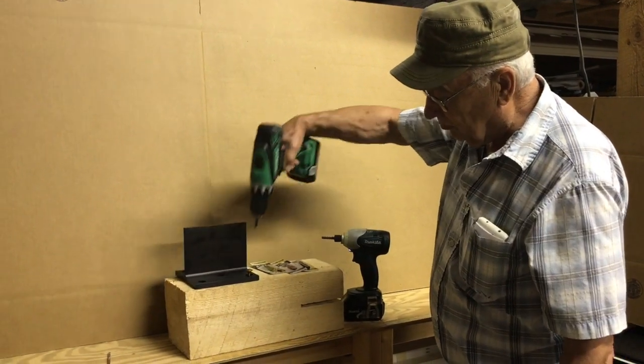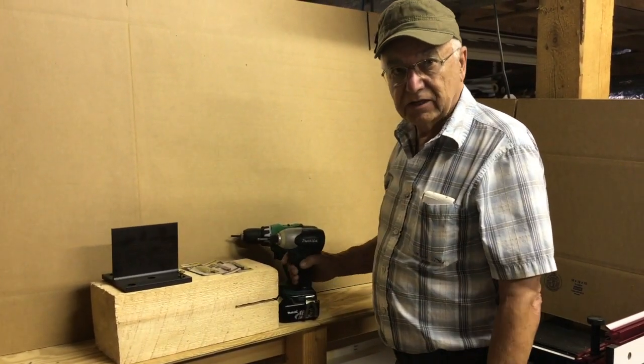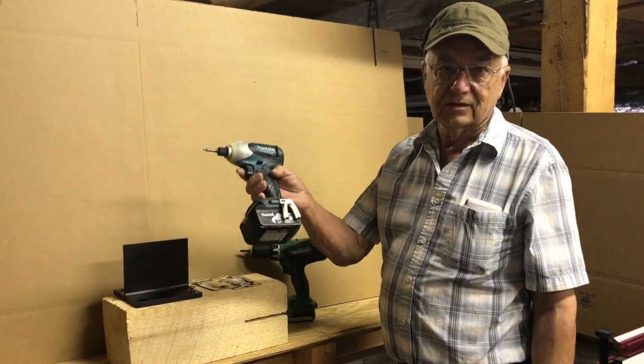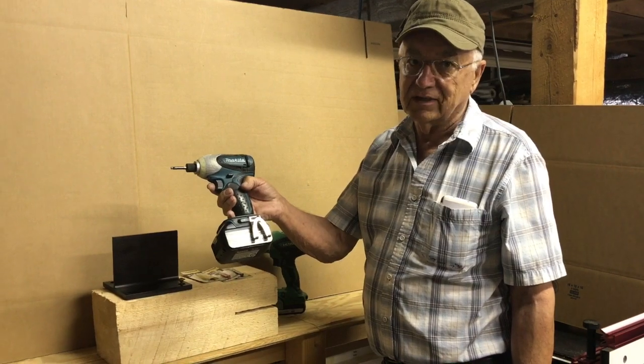If you don't buy any other tool to go along with your T-Rex project, please buy an 18 volt impact driver. You'll never regret it.